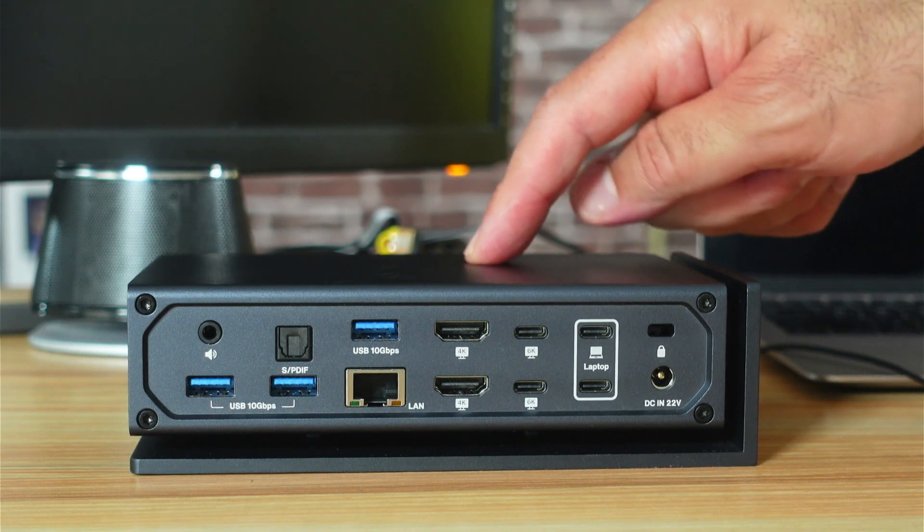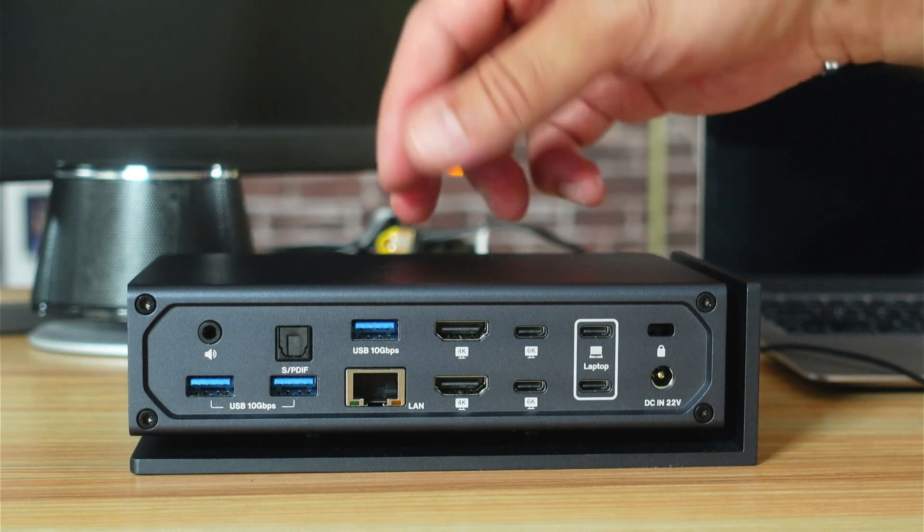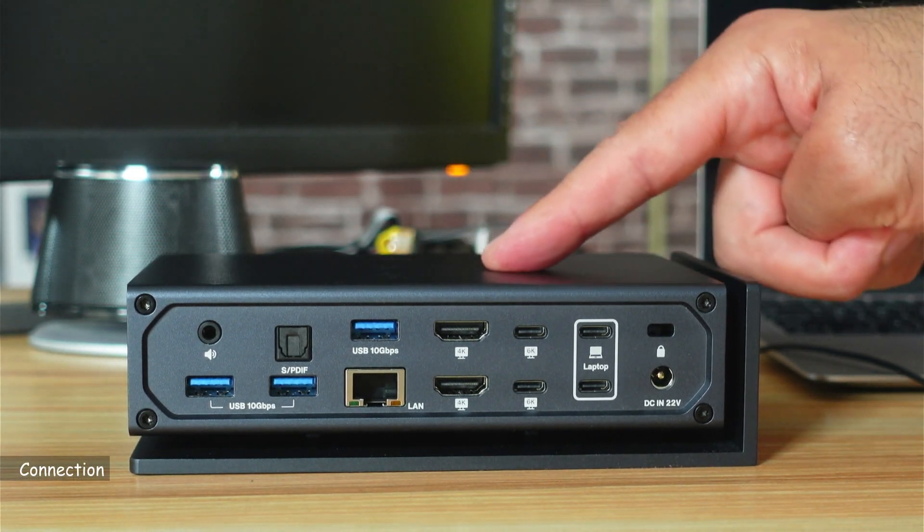One thing to mention about the number of ports: in the documentation they say it has 20 ports, but I counted and recounted them — it actually has only 19 ports. Now I'm going to show you how to connect it.